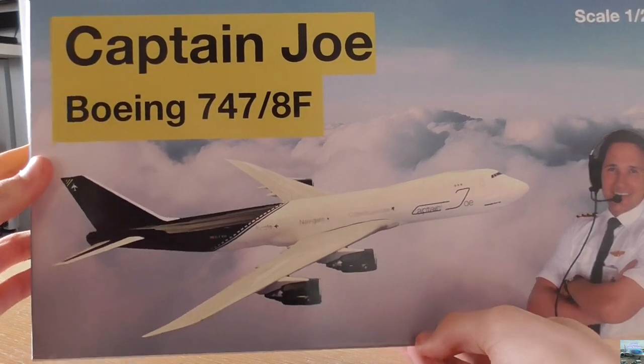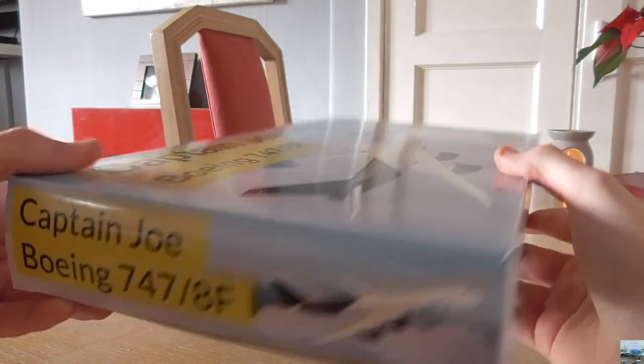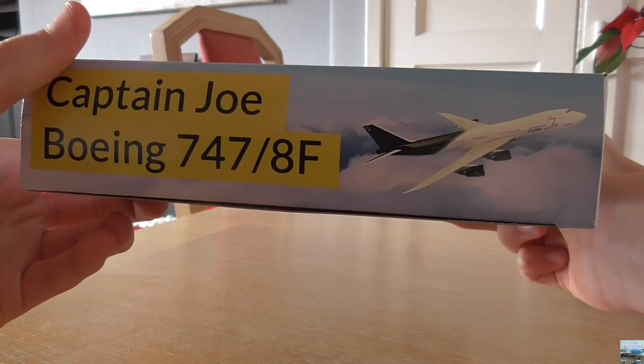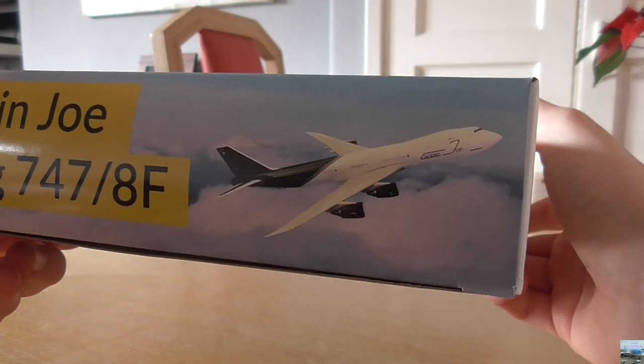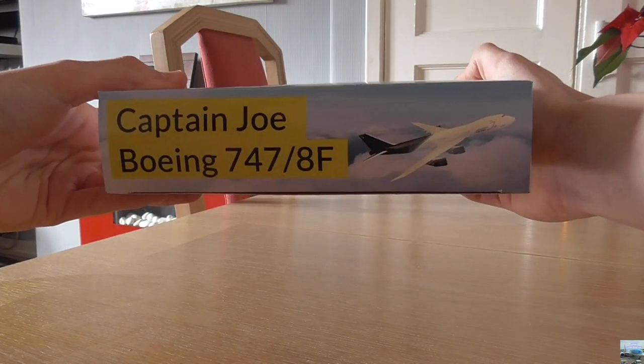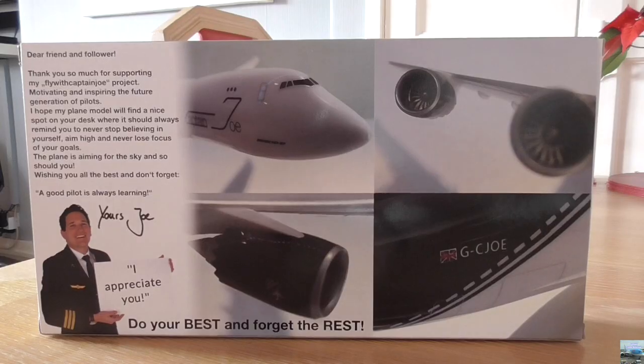Both the left, right and top side of the box are the same — it says Captain Joe Boeing 747/8 Freighter with a diagram of the aircraft. Here's the top and here is the right side of the box. And this is what the back of the box looks like — we have a total of four more pictures of the model.